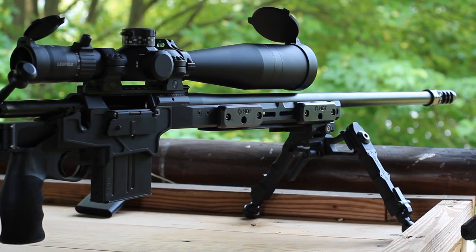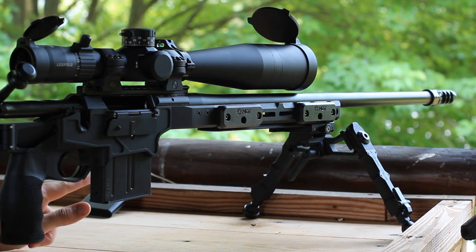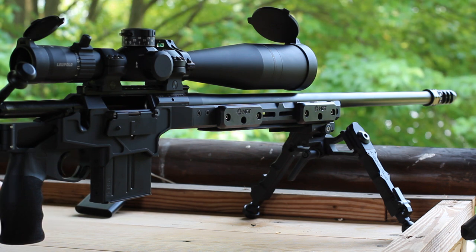We're out on the range. The target is at 100 yards — those orange circles are half inch. This is my Seekins Havoc Hit chambered in 6GT, getting velocity through our lab radar, shooting off my new AccuTac WB4 bipod and rear bag. It's a beautiful day, probably only 70-some degrees, humidity is not terrible — really should be a good day to do this test.